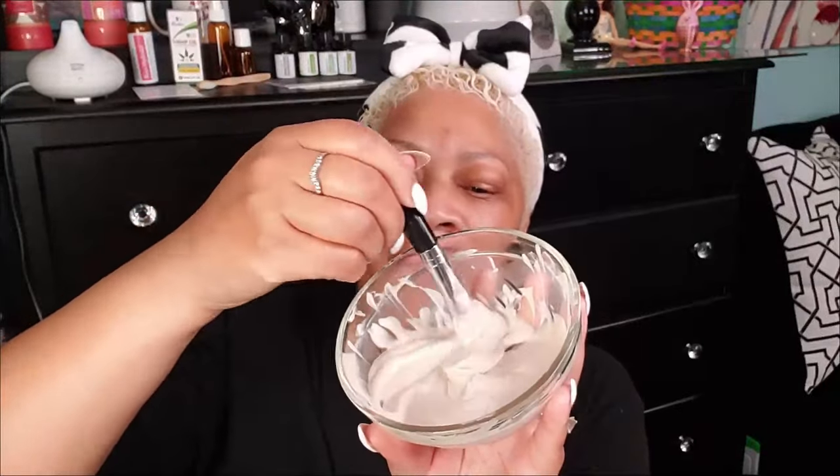Here is the potato mask — potato starch, Greek yogurt, and olive oil. Before I apply the mask, I'm going to take a towel and steam up my face to open my pores so that this mask can do its job. The pores are open and ready, so I'm going to apply the mask now — I have my mirror right here.